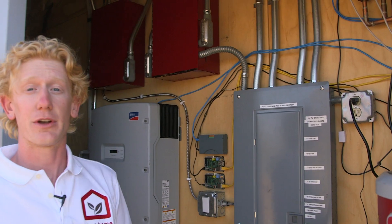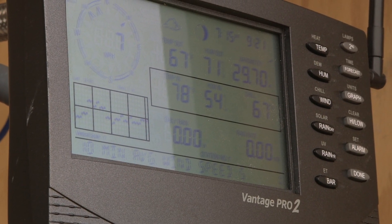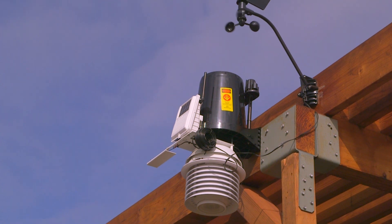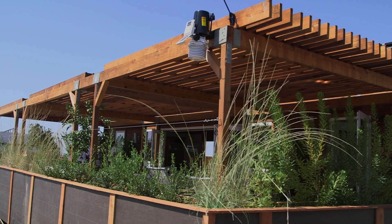One of the ways that we optimize for comfort is by sensing throughout the house. We sense temperature, humidity, and light levels, and we compare that to what we get from the outside through a weather station located on the back pergola, feeding data right here into the core.